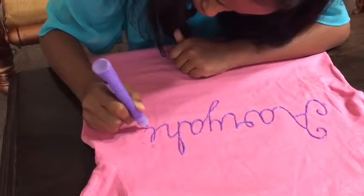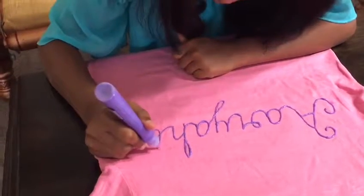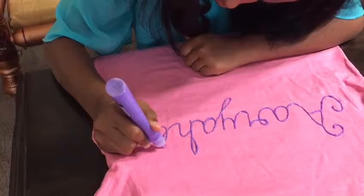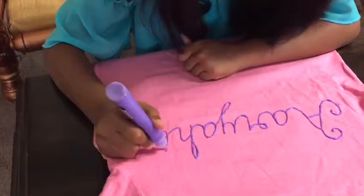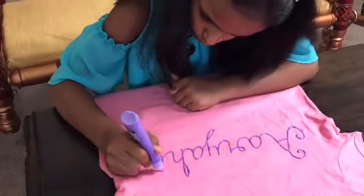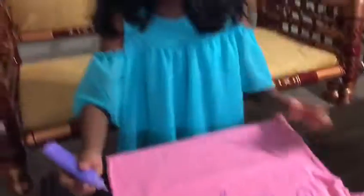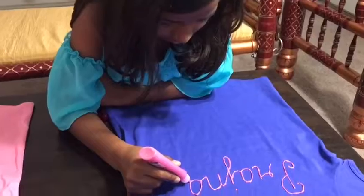I'm going to put white and pink. I'm going to add green. We'll use pink. I'm going to put pink, and you can put pink too. I'm going to put pink and we're going to put blue.